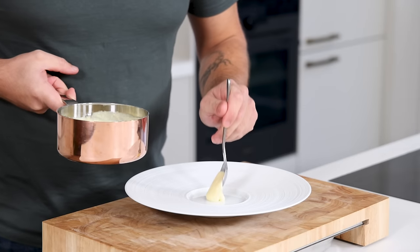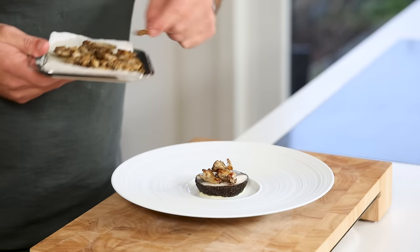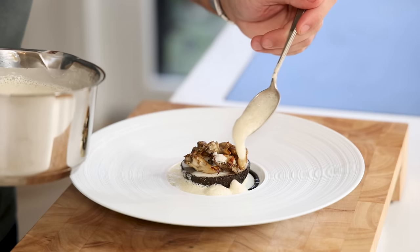Now place a dot of the brandade in the middle of a plate and put some sea bass on top. Put the Maitake mushrooms on the sea bass, drizzle some of the truffle coulis around, and then finish it off with the sherry sauce.